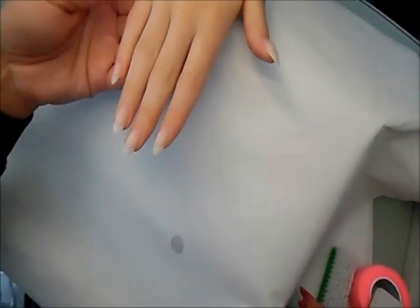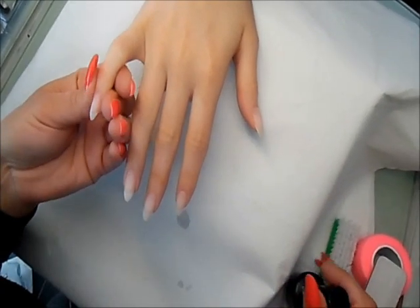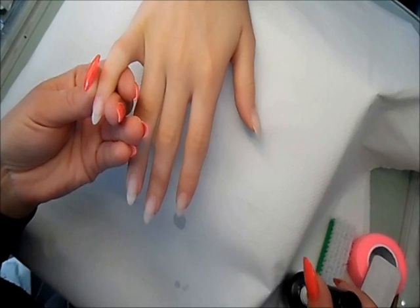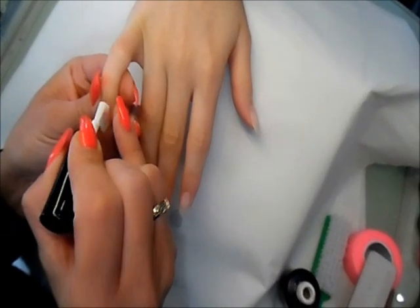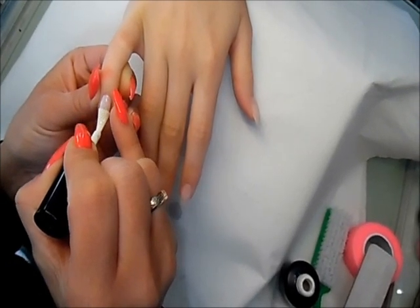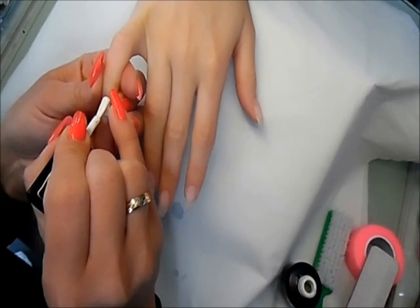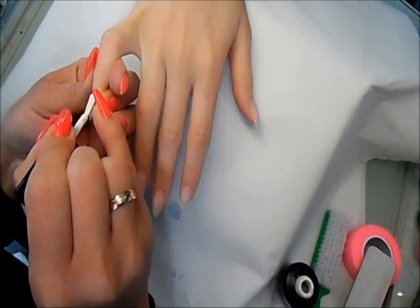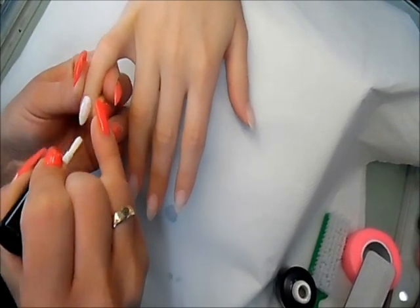After the gel is cured I can apply the SoCo gel polish maintenance nail number 3. It's a white color because we want to get a shimmer effect, so I'm applying a very thin coat, very nice and close to the cuticle but without touching it.